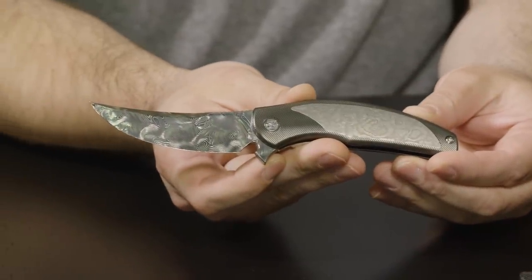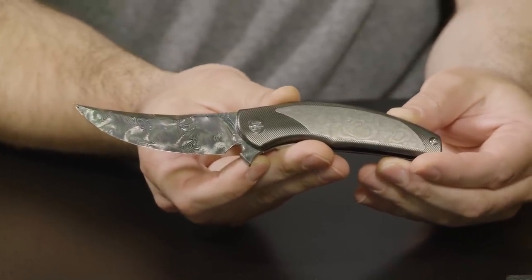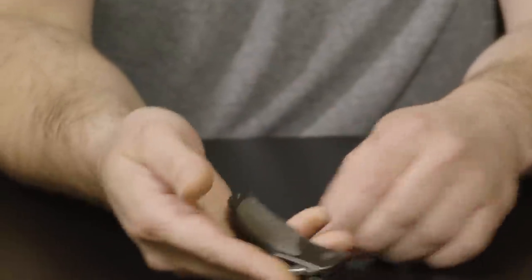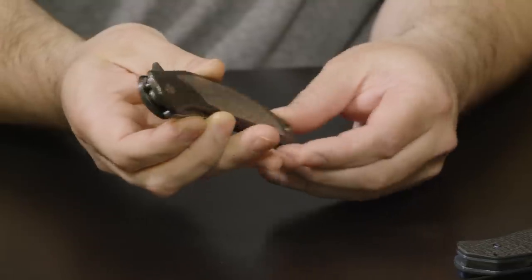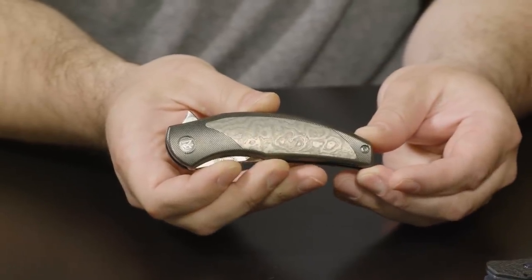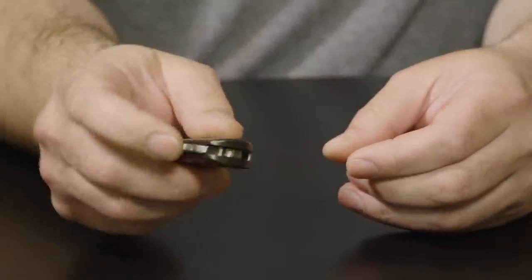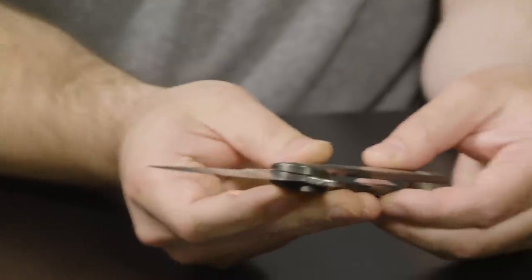Everything on the table today is customs. The cool thing about these knives is that they'll preview a lot of the stuff you'll see in production knives in the future — some cool mechanisms — and even if you can't pick them up now, you'll probably have one or something like it in the future.